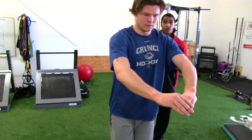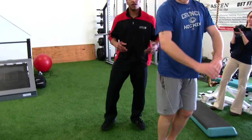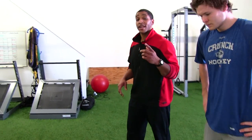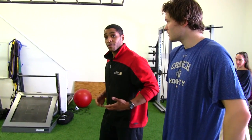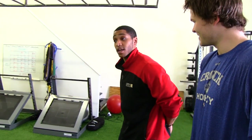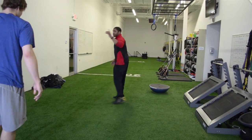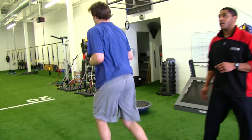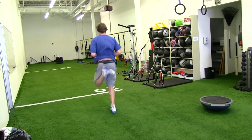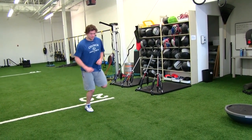Last but not least, we're going to add one more movement — butt kicks. This is going to make sure we're warming up the quads, loosen up the hip flexors, and get the hamstrings going to work again. We'll have him do those down and back. He's going straight up and down, actually making contact with the glutes, stretching out those quads and getting those hamstrings firing.